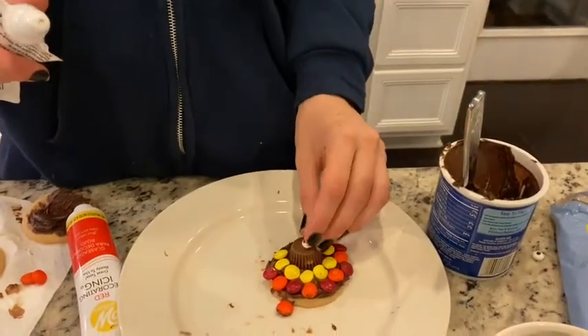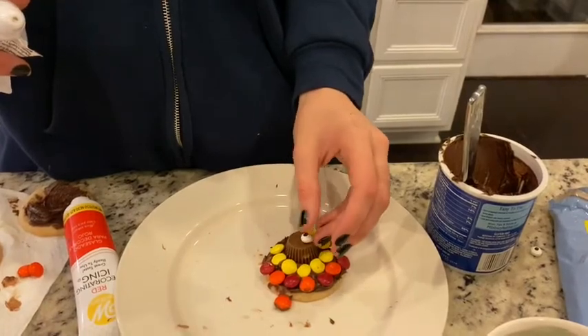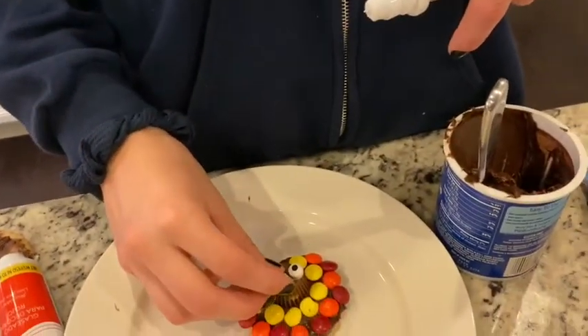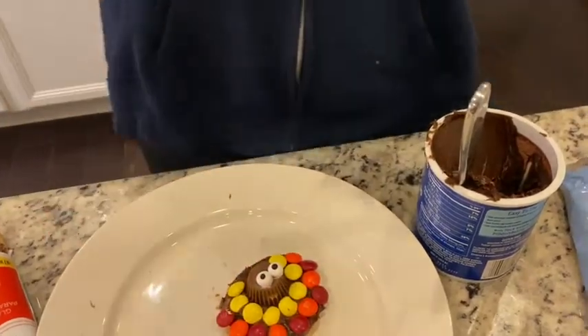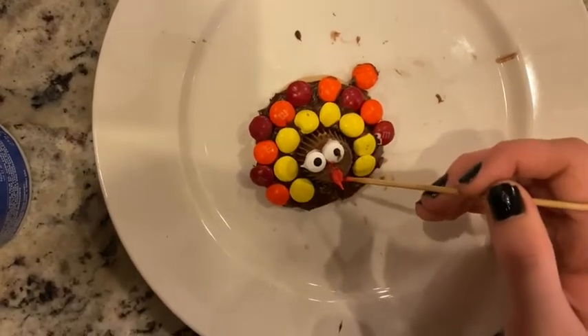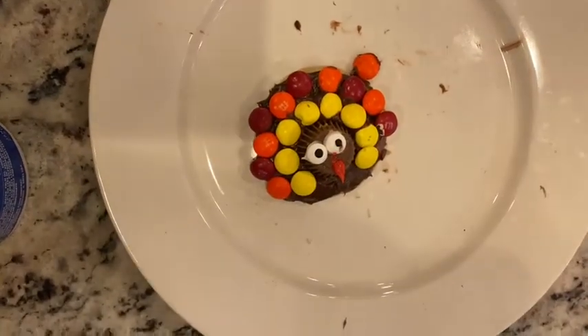For the last step to finish your turkey cookie, you'll just want to place some icing on the back of your candy eyes and stick them to the top of your peanut butter cup, and then use a toothpick or anything small and thin to apply the beak.